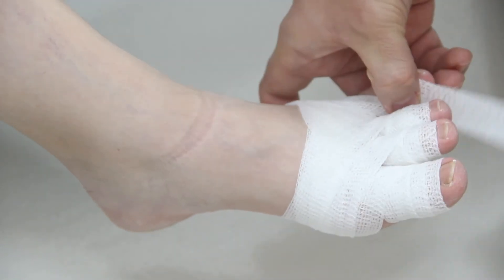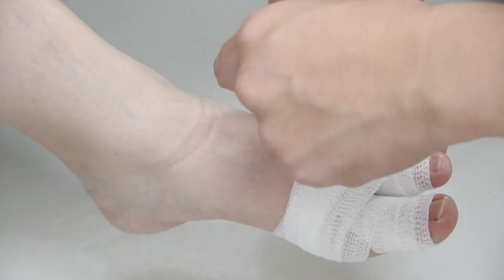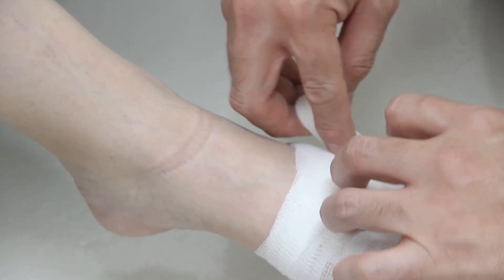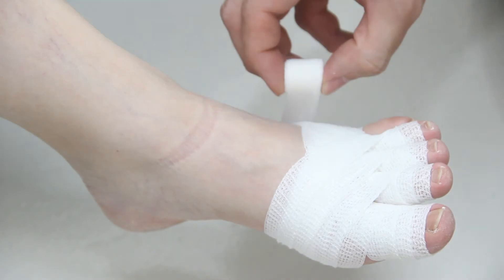Then we repeat it for the fourth digit. Since it's shorter, it will only take about two rolls. Then go down and back up.